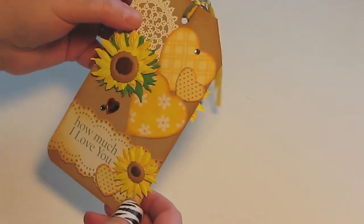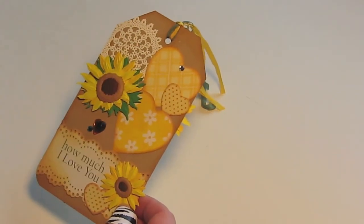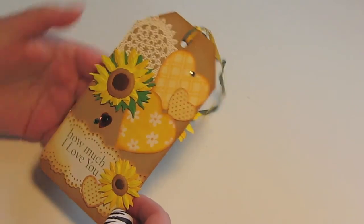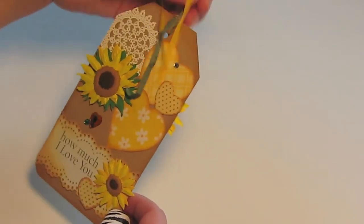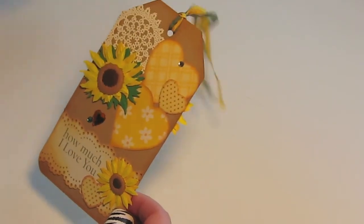This is another doily stamp, also from Michaels, and I've heat embossed it with white. And some more bling. I've also added some embroidery silk ribbon on the top of the tag.